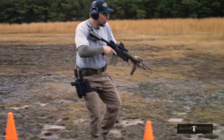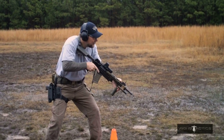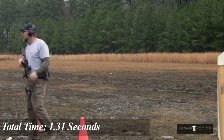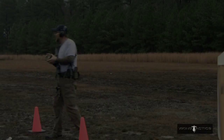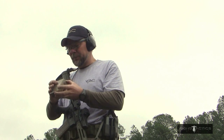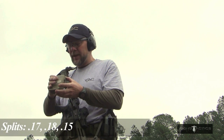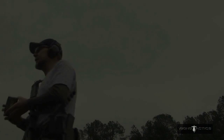Do it one more time. Shooter's ready. Standby. 1.31. 1.31 to shoot three targets — that's not too bad. So the last run was a 1.31: first shot was 0.48, 0.17 between shots, 0.18 between targets, 0.15 between shots, 0.18 between targets, and 0.15 between shots.